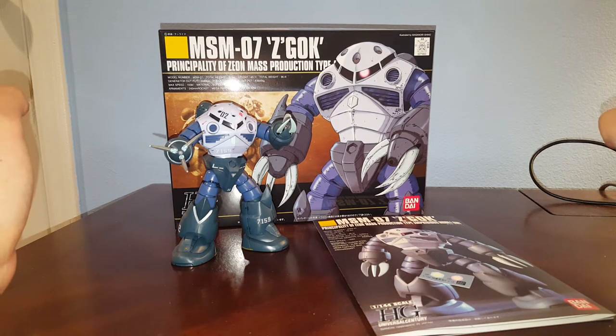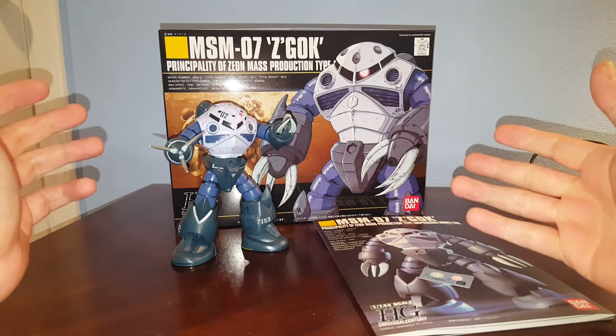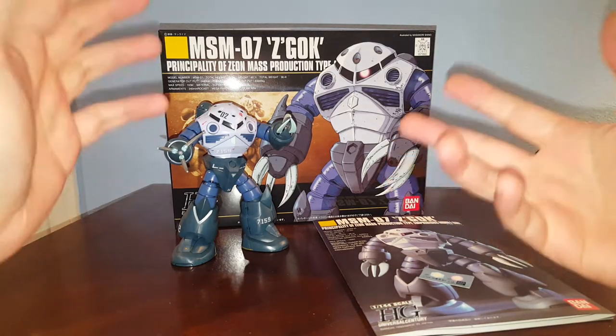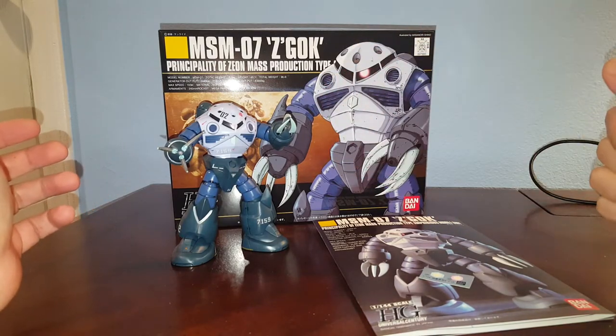Hello guys, this is Spicy and this is a review on a Bandai High-Grade Universal Century, or HGUC, Zagok. This one's a mass production type, not the Char Zagok — this one is in the mass production color.